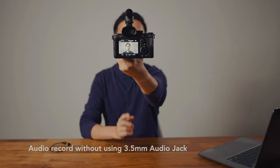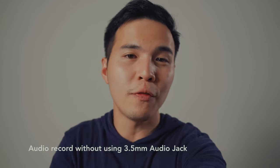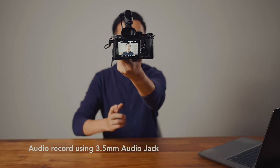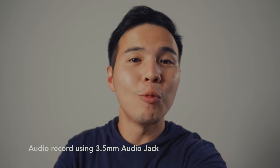So right now I'm using the Sony ECM-G1 — testing 1, 2, 3, 4. And now I'm using the Sony ECM-G1 with the headphone jack — testing 1, 2, 3, 4.